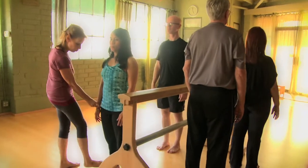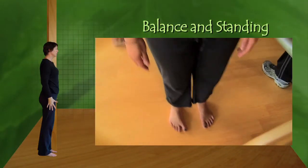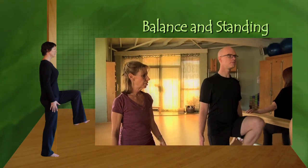Make sure those feet are parallel. Lift the chest high. And on an exhale, bring your left knee to your chest. Bring it up as high as you can.